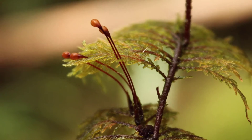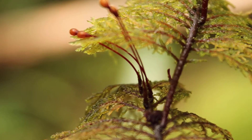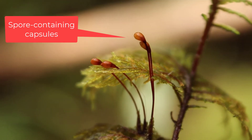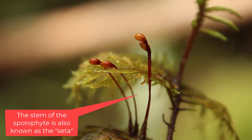Here's a shot of the sporophytes of the stepmoss. You can see they're growing off of the side of the stems, and the capsules themselves are smooth and cylindrical in shape, inclined off of their little stems.